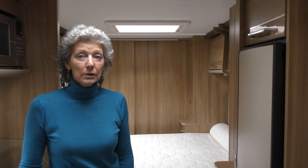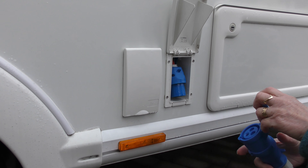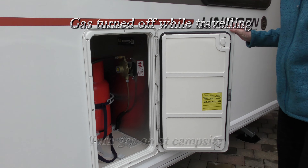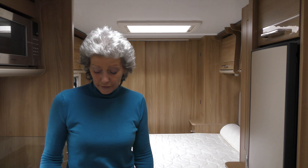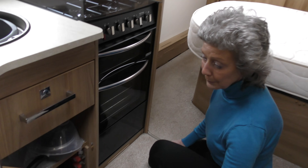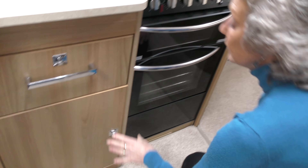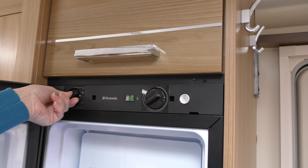When you get to your destination you have to think about that setting again. If you're going to go onto electric hook up, you just come in and turn it back to 240 volt. Or if you're not going onto electric, you may decide to use gas. You still need to come in and connect the fridge to the power supply. If it's gas you would have to reconnect your gas bottle, locate the tap for the gas supply to the fridge — which on mine is the bottom one — and turn that on. Then go to the fridge and turn the dial from leisure battery to gas.